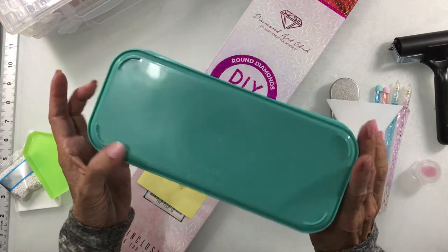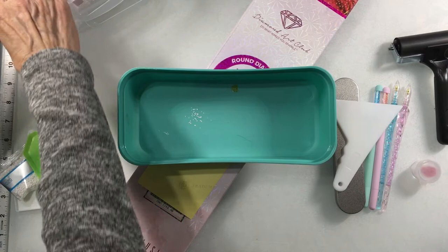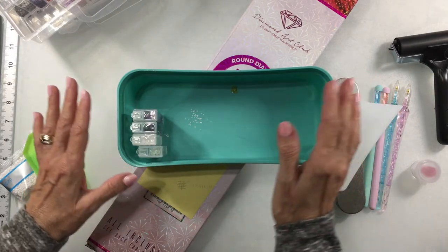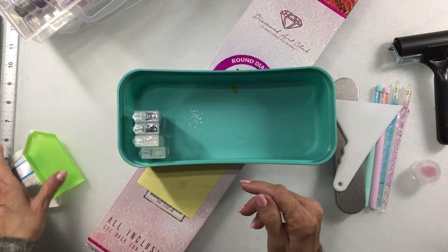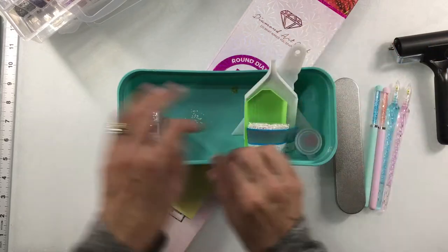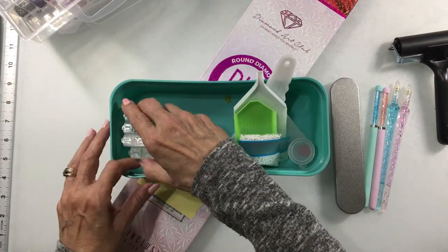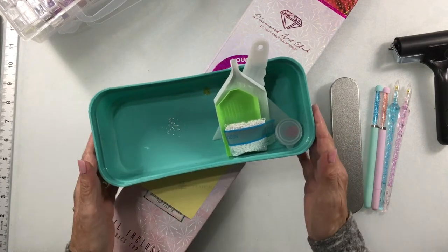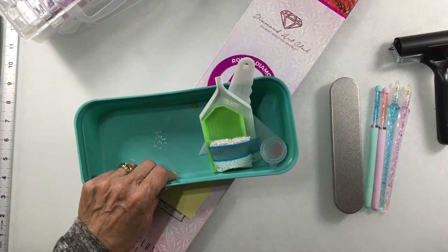I picked up this tray at the dollar store. When I kit up, I can place my drill containers in rows and go all the way down. If I have 25 colors like my last one, I can fit all 25 boxes plus extra drill packages, trays, and wax inside. If I want to diamond paint somewhere besides my office I just pick it up and carry it with me. Any little basket would do — I got a set of three in different sizes. It's a really nice handy thing to keep all your supplies together.